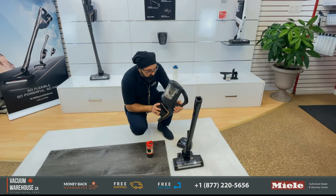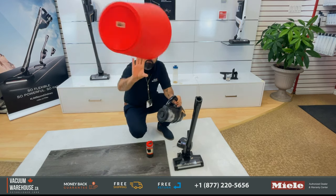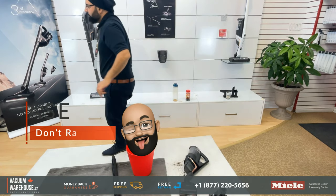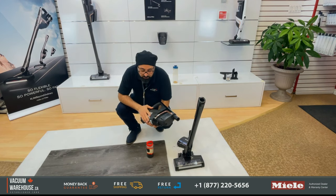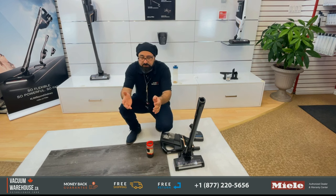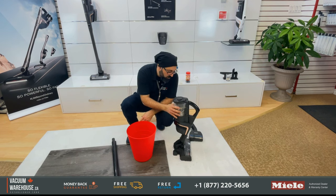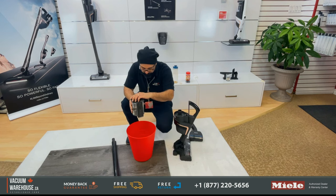The dust bucket is a lot fuller than it should be, so let me show you how to empty it. All I have to do is turn this left about a quarter of the way, pick up the dust bucket, and turn it all the way left to empty it.